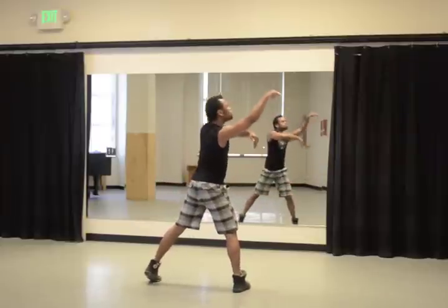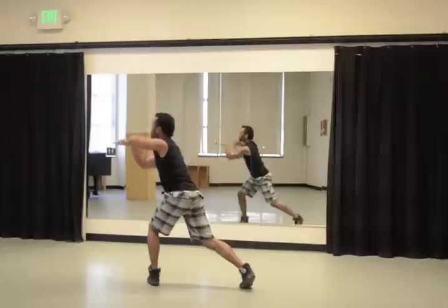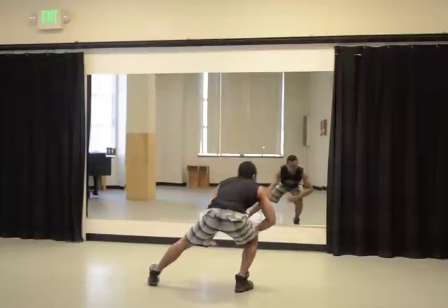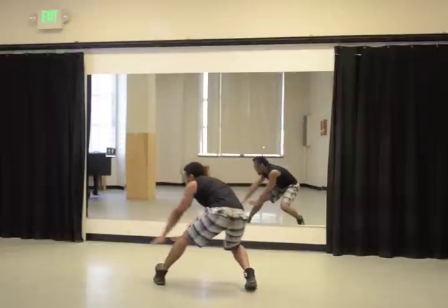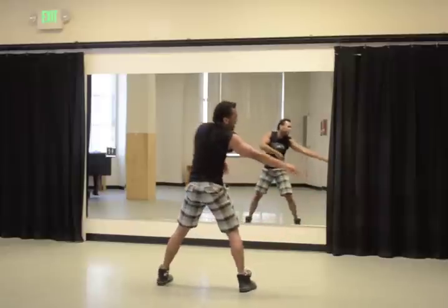Move 1, 2, 3, 4, go down 6, 7, 8, and 1, 2, 3, 4, 5, 6, 7, 8.